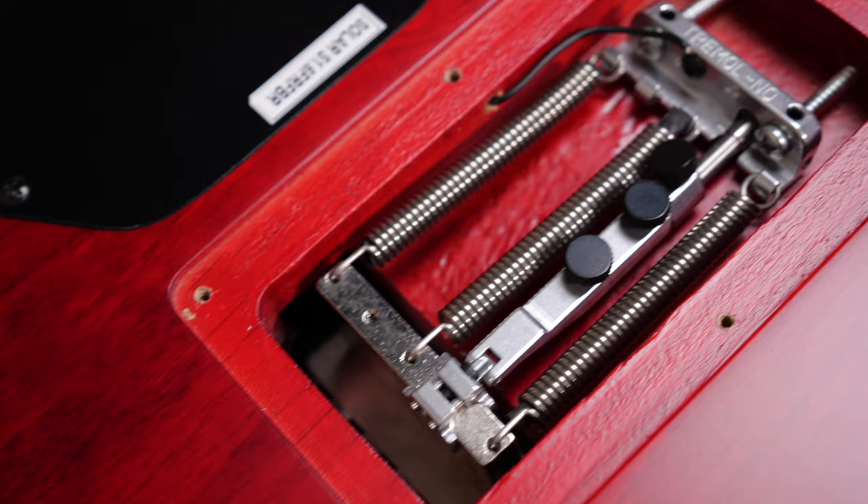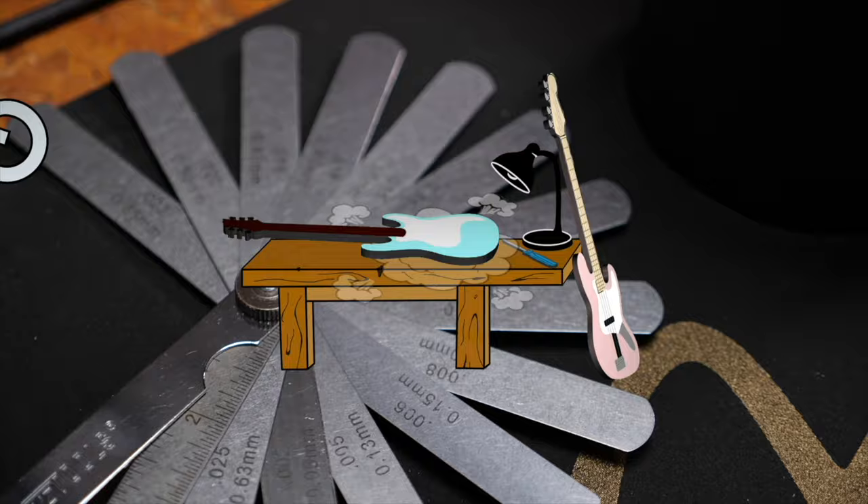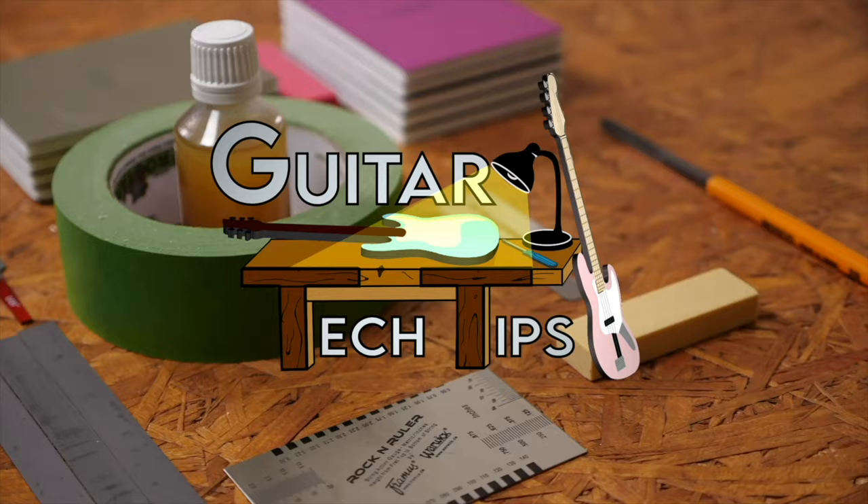Hey guys, Chris here for Toolman's Guitars and Basses. In today's Guitar Tech Tips, I will show you how to block your floating trem with a cool little tool. In this series, I want to show you how to get the most out of your guitars and basses and how to fix the most common issues without using too many special tools.